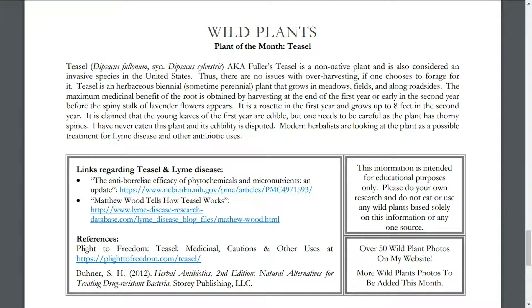The maximum benefit of the root is obtained by harvesting at the end of the first year or early in the second year, before the spiny stalk of lavender flowers appears. It is a rosette in the first year and grows up to 8 feet in the second year. It is claimed that the young leaves of the first-year plant are edible, but one needs to be careful as the plant has thorny spines. I have never eaten this plant and its edibility is disputed. Modern herbalists, like Matthew Wood, are looking at this plant as a possible treatment for Lyme disease and for its other antibiotic purposes. If you want to check that out, you can sign up for my newsletter.